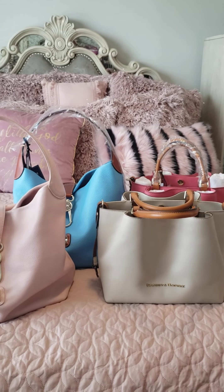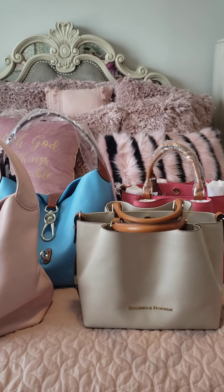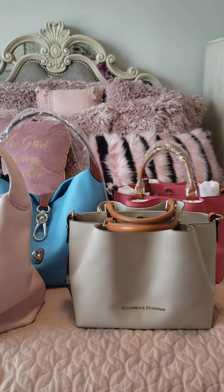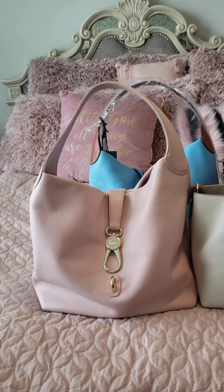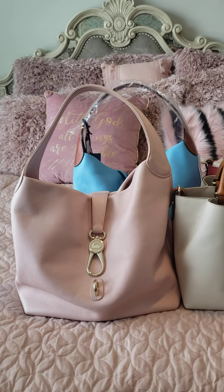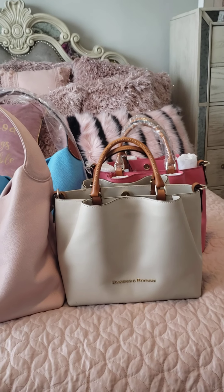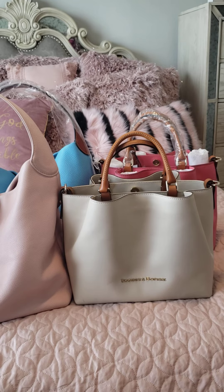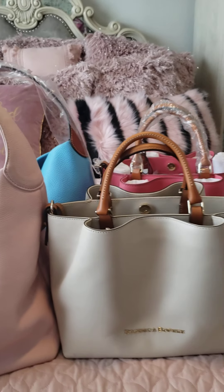Hey guys, I'm coming back to you today showing you some Dooney & Bourke bags. I'm showing you four out of my collection because two of them I've used before and two of them are new. The first two in the front — the Lock Hobo and the City Barlow — I've already used. I've had these bags for a while now.